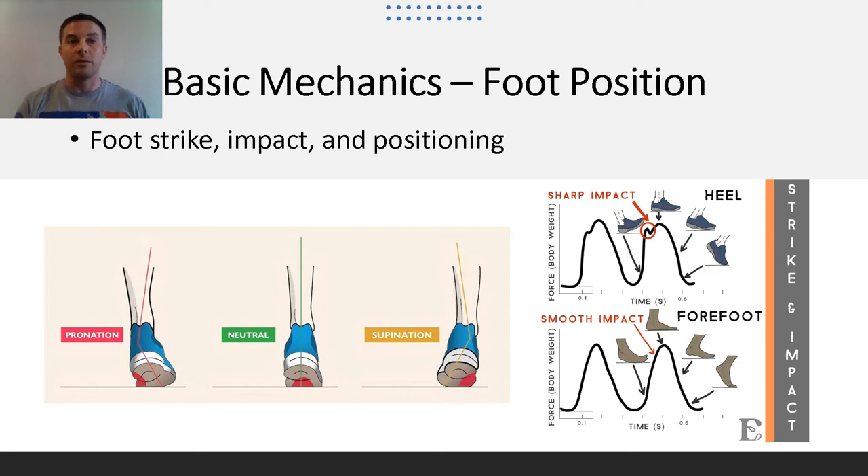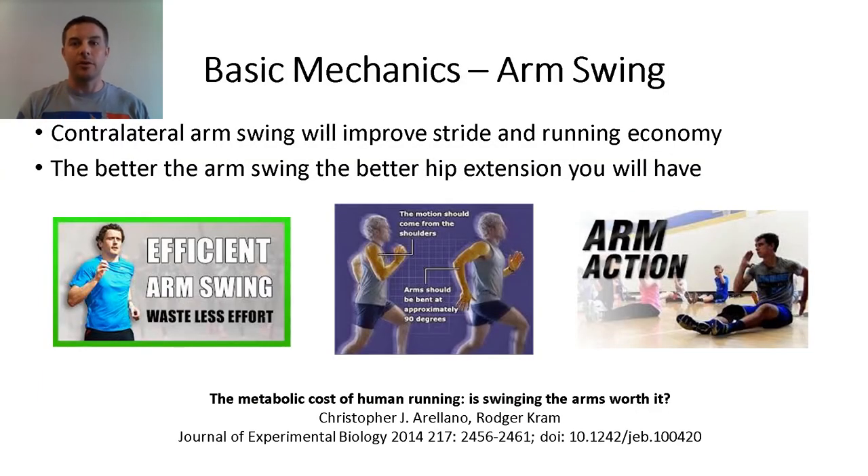Some ankle and lower leg strengthening exercises will help decrease the likelihood of twisting an ankle during the hammer — I'll go over those in another video. One basic mechanic that would help everybody is arm swing. Contralateral arm swing will improve your stride and running economy. The better your arm swing, the better hip extension you'll have while running. I'll put a study link in the description below — in this biology study, they have evidence to support there is more energy cost with less arm swing. There's a greater locomotive demand on the pelvis, shoulders, and trunk when restricting arm movement. Basically, with less arm swing, you're causing yourself to run out of gas a lot quicker. You don't want to go running around like a T-Rex.